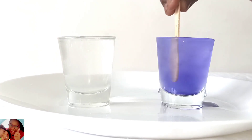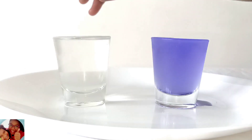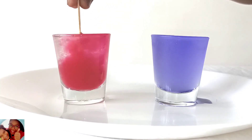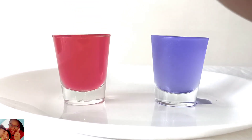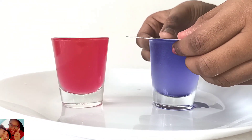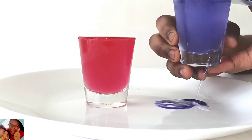Mix it well. And red colour for hot. So, the red colour is hot water and the blue colour is cold water.